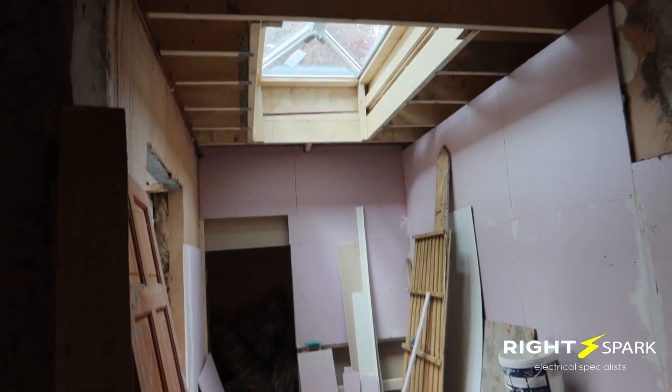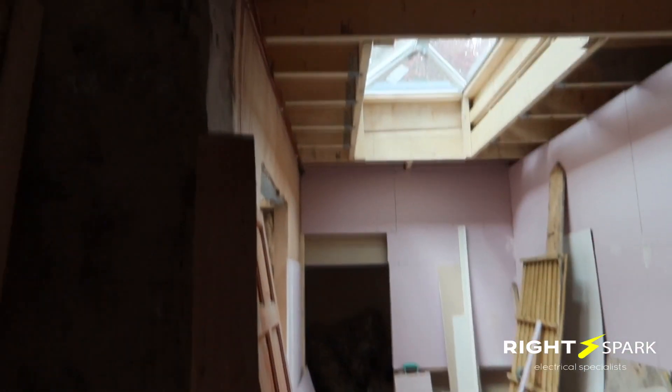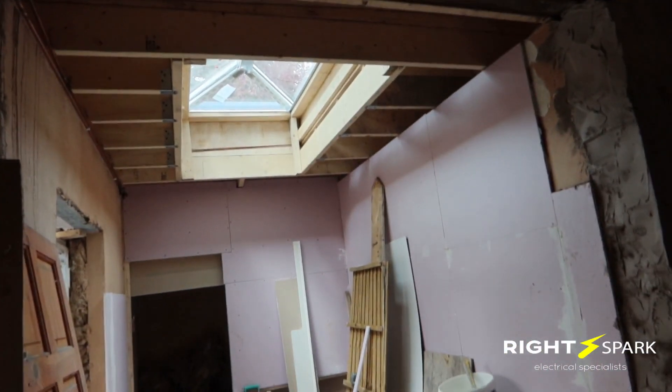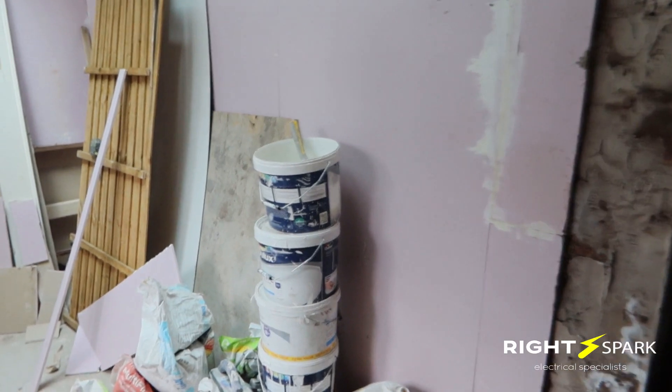This is where they've done the house extension, with a small bathroom added at the back. He wants six spotlights with a new switch and double sockets on the wall in the extension. In the bathroom I'll need to fit a switch and put lights inside.